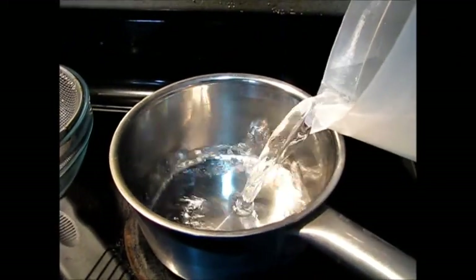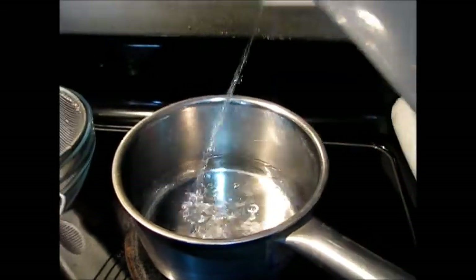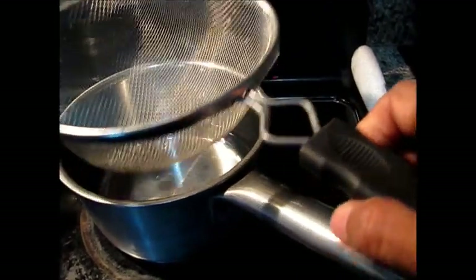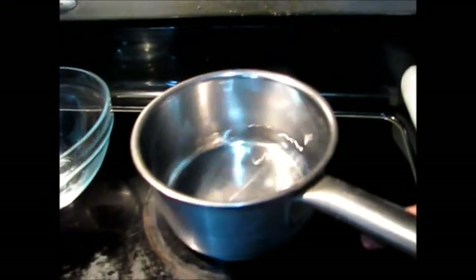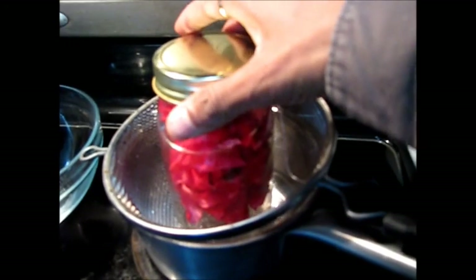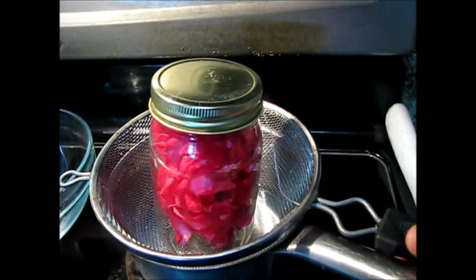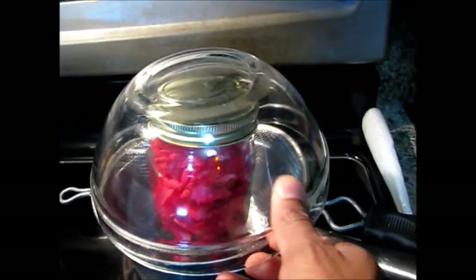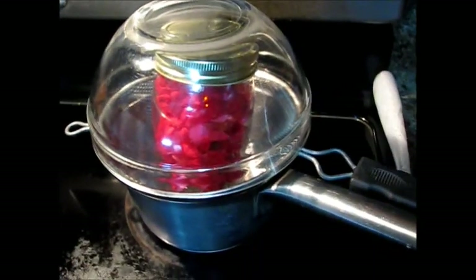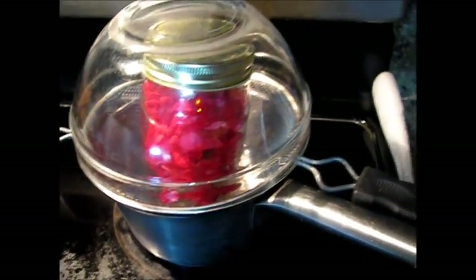I am taking this bowl and then we will add water — not too much. Then I put this jar in. I think it is touching the water — water should not touch the jar — so I will remove some water. Water should not touch the jar, then put this jar in, and then I will cover it with this glass bowl so that I can see inside.